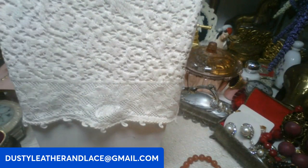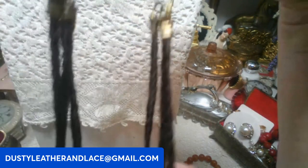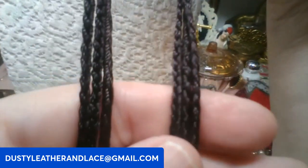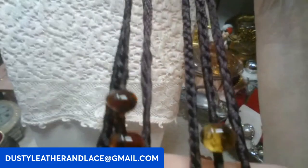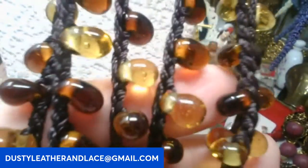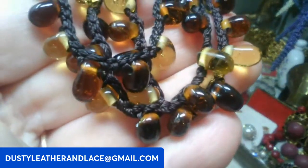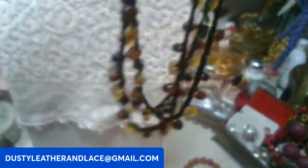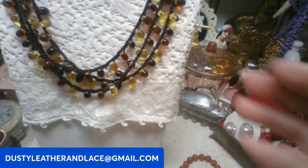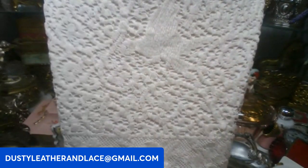This one is done on a braided rope chain, multi-strand, with glass beads — really nicely done. The beads are woven into the braiding — really cool — gold, browns and yellow tones. This one is going to be twelve dollars, keyword: multi-strand glass.